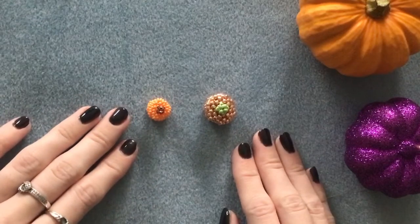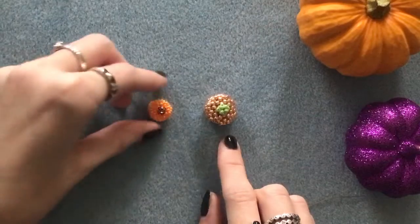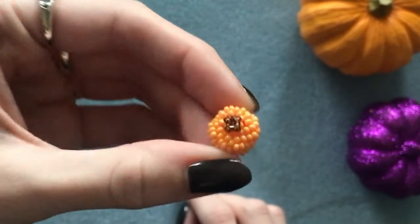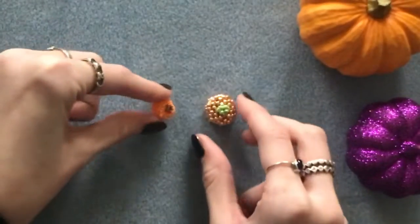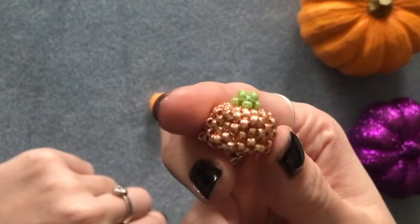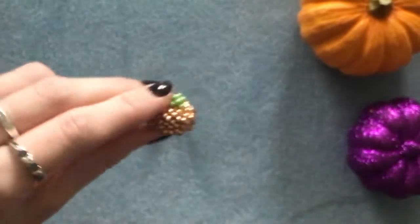Hi everyone, welcome back! In today's video I'm going to be showing you how to make one of these really cute seed bead pumpkins. You can make this pumpkin using tiny size 11 beads like this one, or size 8 or size 6. So let's get started.